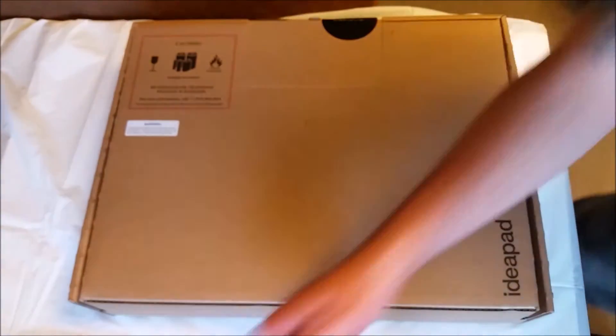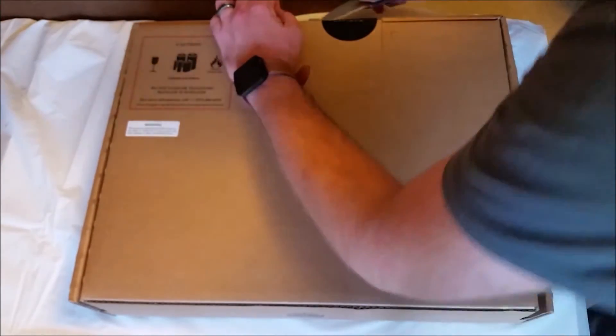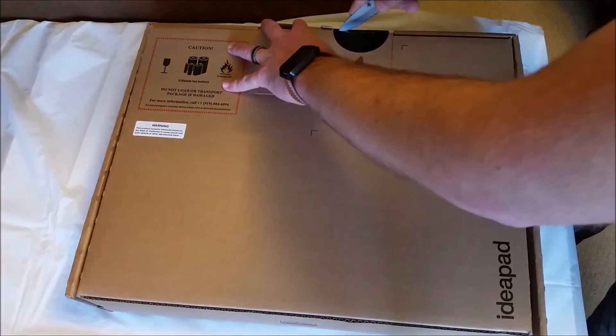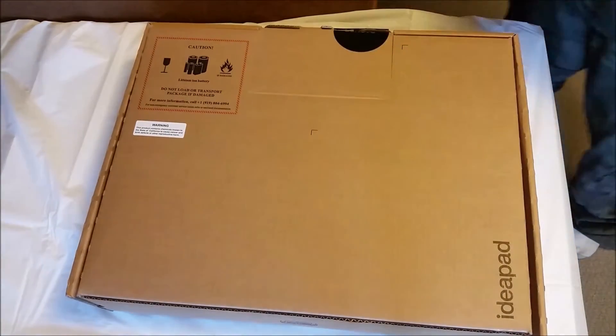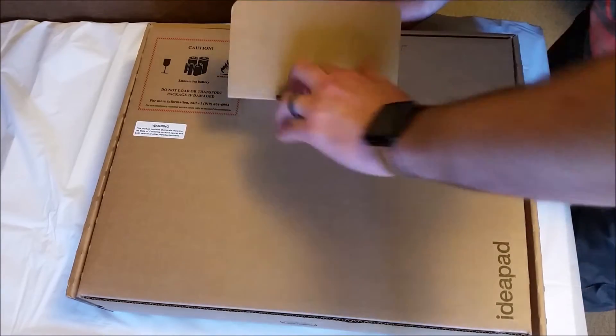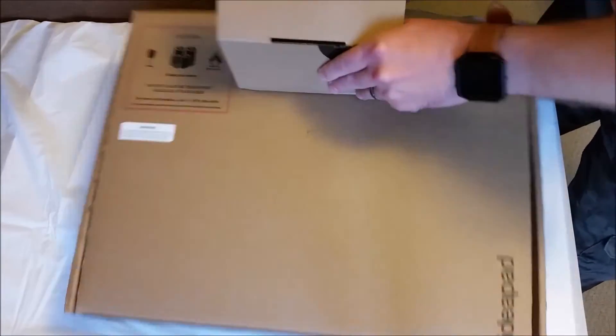This is an official unbox and I have not opened this yet. There's more weight to it than I was expecting — this is easily the heaviest laptop that I've opened in a very, very long time.